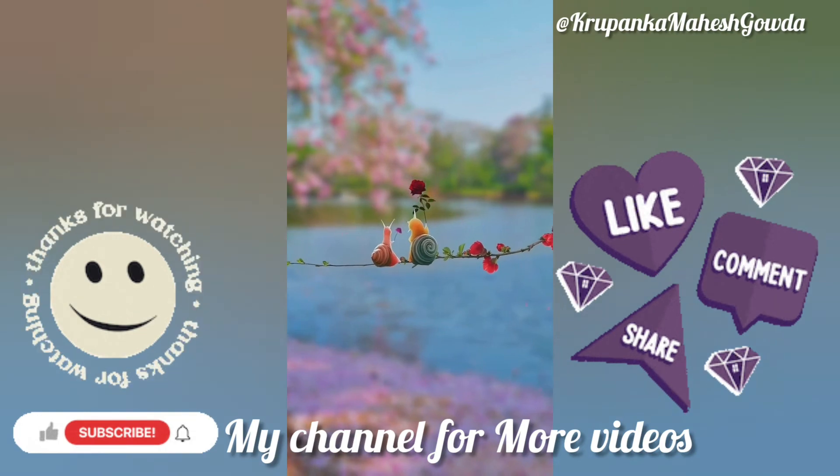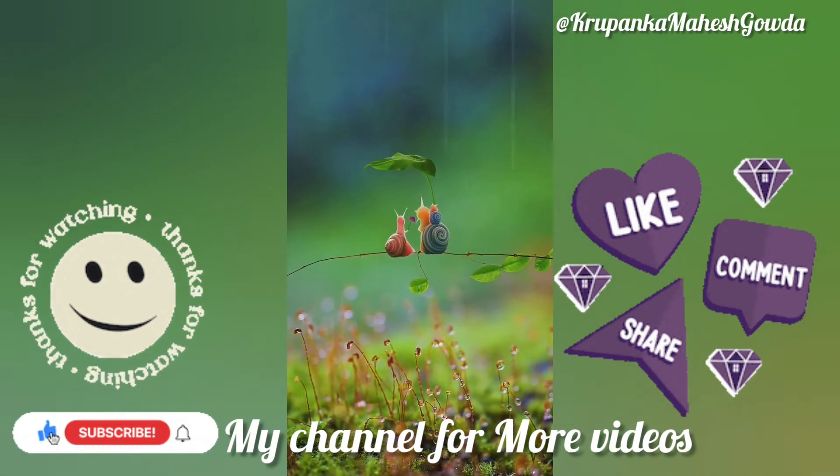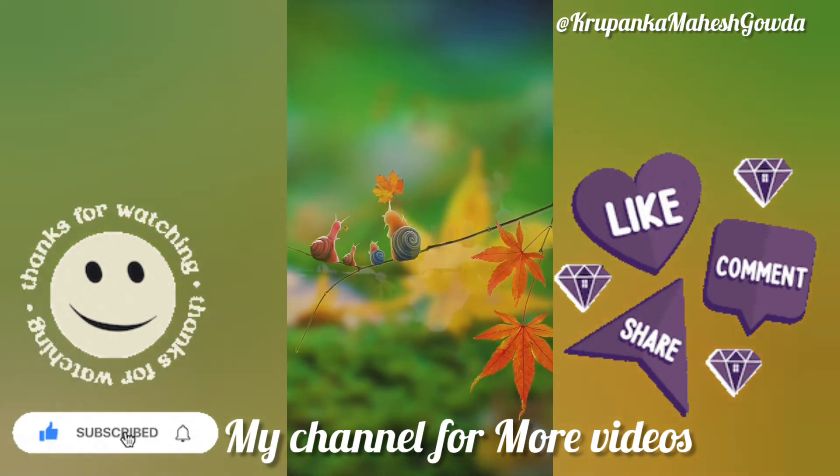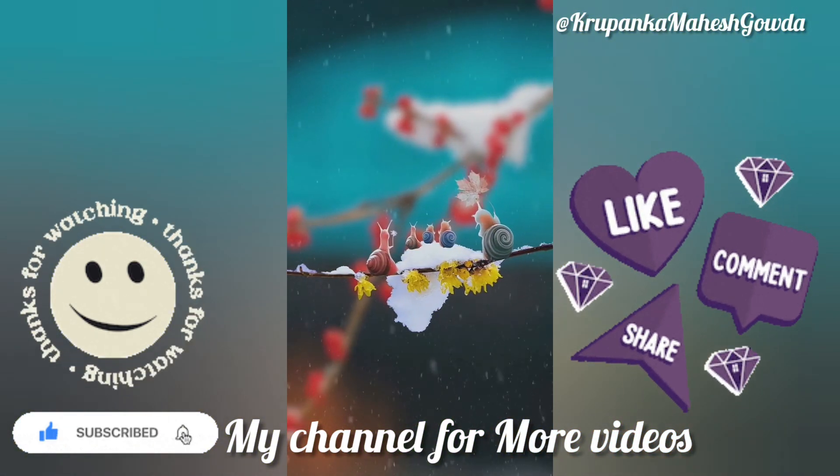Thank you for watching my videos. For more videos, subscribe to my channel. Click on the bell icon to get notifications of my new videos. Share with your family and support me in the future too.